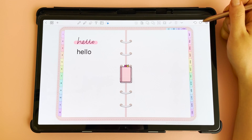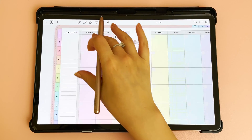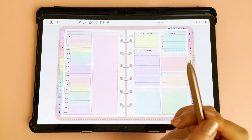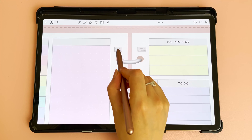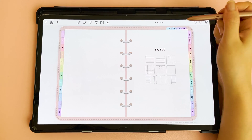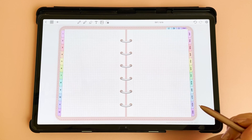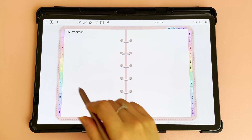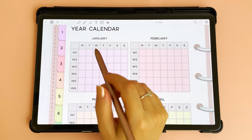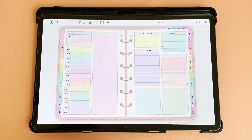Here you have the undo and redo buttons. You can navigate through the planner using hyperlinks — for example weekly hyperlinks, daily hyperlinks on the days, and links to go back to the week or month view. At the top you have a to-do list and notes where you can pick the notepaper you want, a commonly used stickers area, and a year overview — once you've written in your dates you can tap any box to be taken to that date.